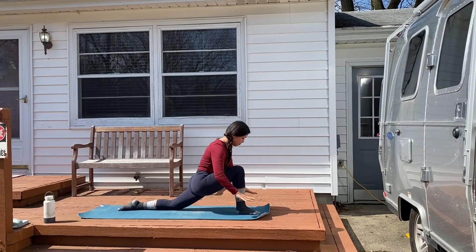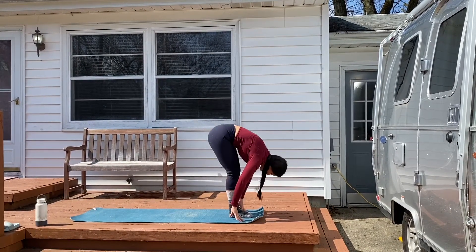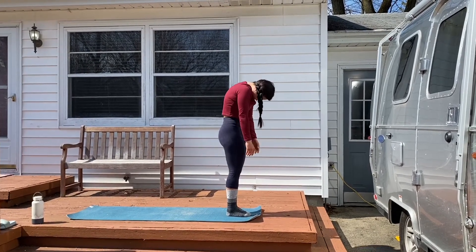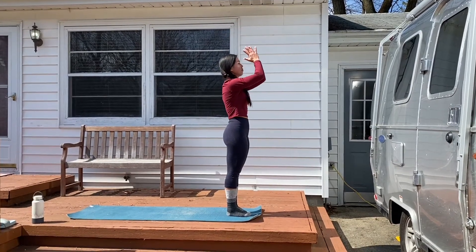To come out of it, place your hands on the ground, untuck your left toe, step into your forward fold, gentle bend in the knees, and roll the spine all the way up. Arms come overhead and back into your prayer.